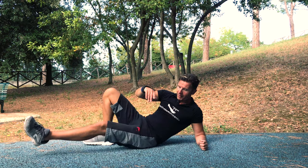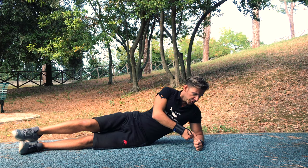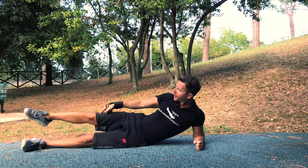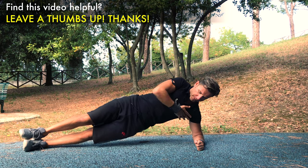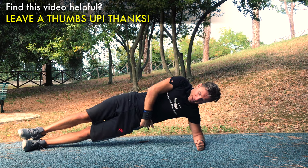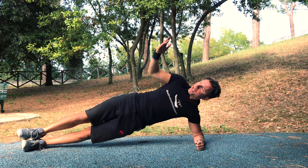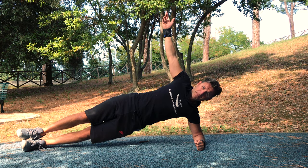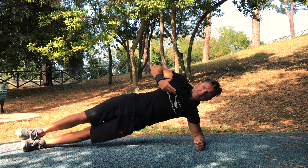So for the side plank, we reach this position: shoulder directly on top of your elbow. You can place your hand flat or make a fist — it doesn't matter. One foot on top of the other one. You stay straight, press on your elbow, design a straight line, and squeeze your glutes for the posterior pelvic tilt hollow position. You can position your top hand in front, on your hip, or up — it doesn't make any difference. And you hold. You can see I'm a little shaky while I'm talking — it's a really challenging exercise.